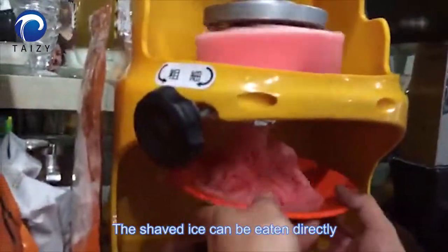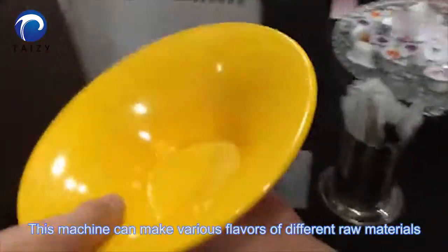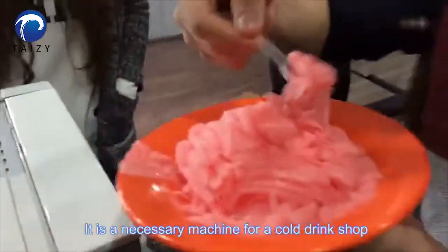Prepare the utensils and pick up the finished product. The shaved ice can be eaten directly. This machine can make various flavors of different raw materials. It is a necessary machine for a cold drink shop.